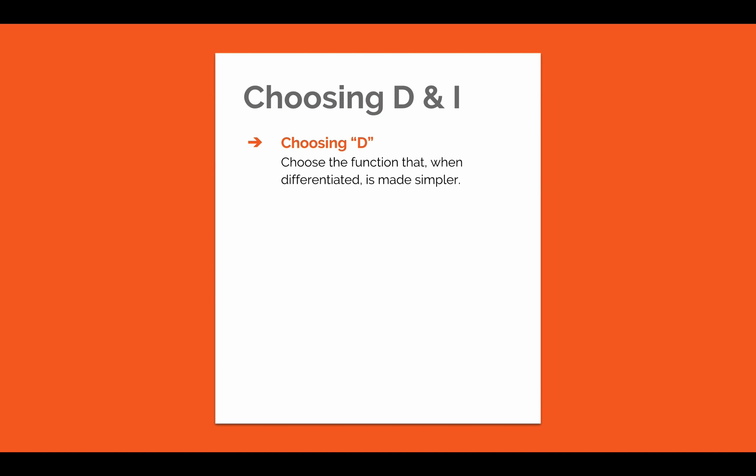First, you want to choose the function that, when differentiated, is made simpler. Next, you're going to choose the function that can be integrated, and in this way you'll have set up the D and the I aspects of the DI method.